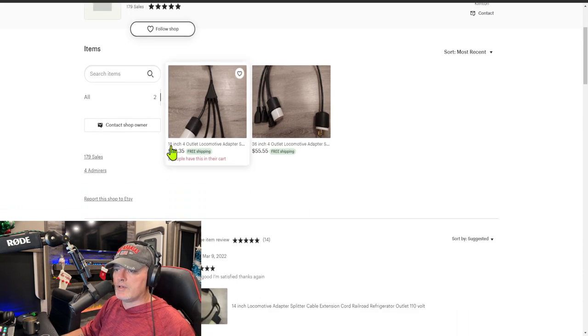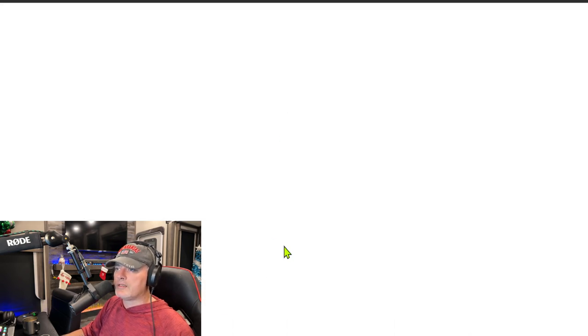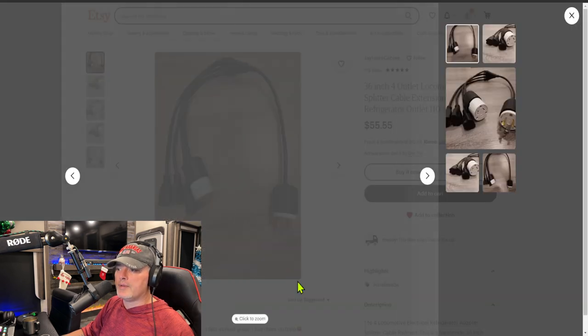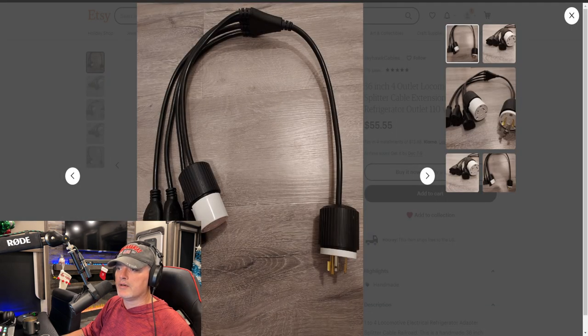I was going to do a video on how to build all that, but instead I came across a guy that hadn't popped up on my search engines before — but he makes these things. He absolutely makes these things and it's great. So instead of showing you guys how to make these, I'm going to link to this guy's Etsy. He's got an option of an 18-inch and a 36-inch. If you look right there, you got that plug and then the three standard plugs off it.